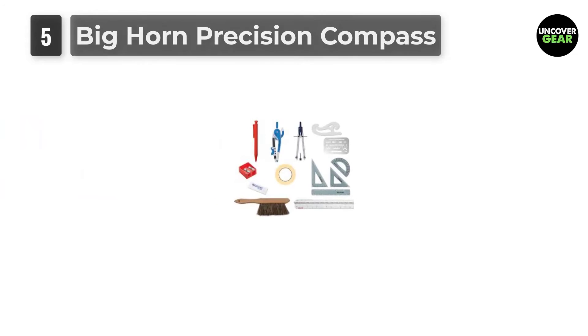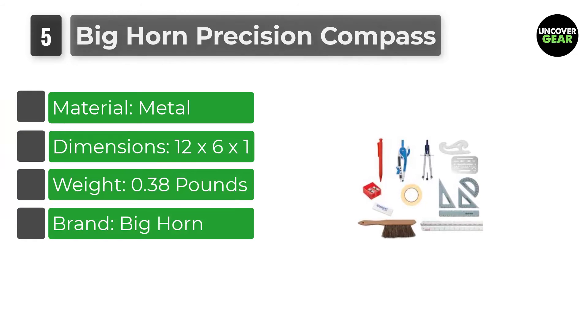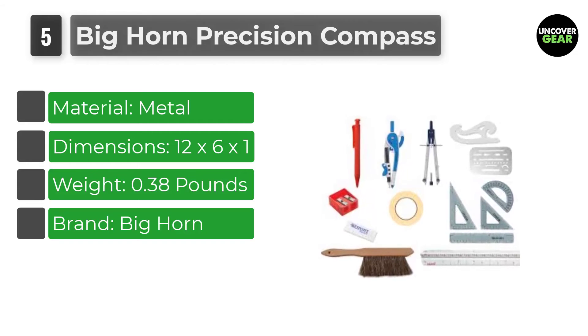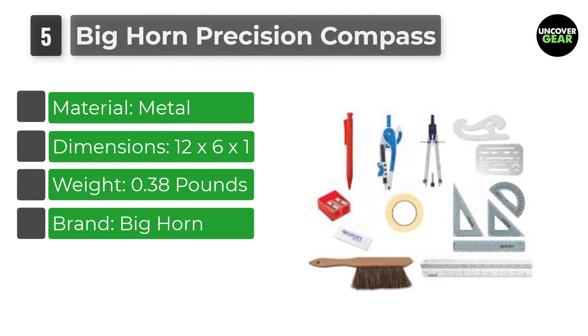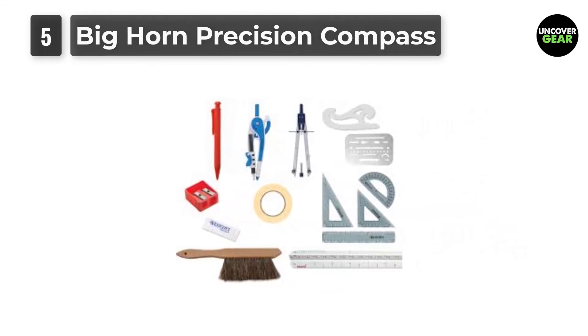Number 5: Big Horn Precision Compass. Are you tired of using a ruler to draw and measure the diameter of circles? Free yourself from this hassle with arguably the best quality compass for geometry. It perfectly measures diameter and you can just forget about the repeat use of a ruler.